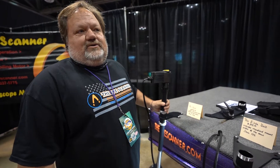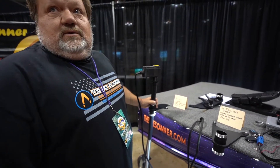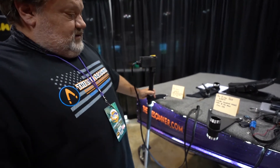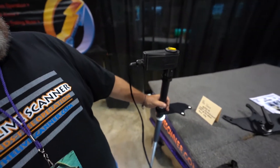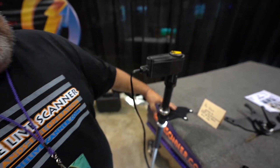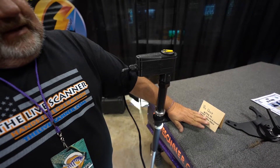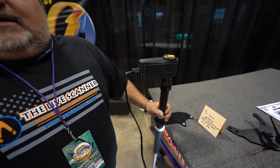Hey, this is Ronnie from the Live Scanner. I got two models here at the Crappie Expo I wanted to show you guys. This is our Pro model. It is a fixed speed for the Live Scanner, for the Live Scope, or for the Active Target. With the mount, everything to install it, price is $599.